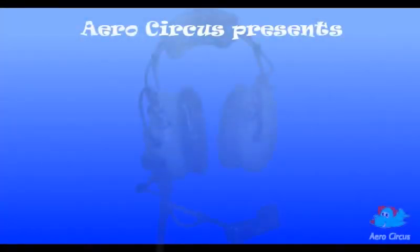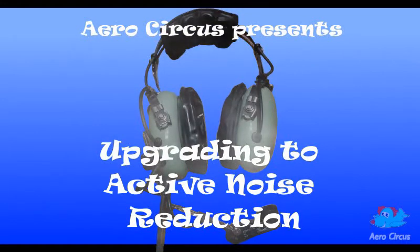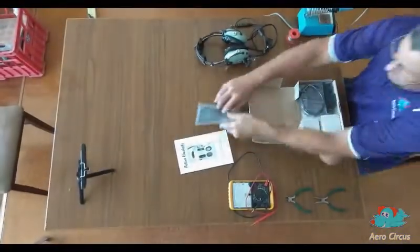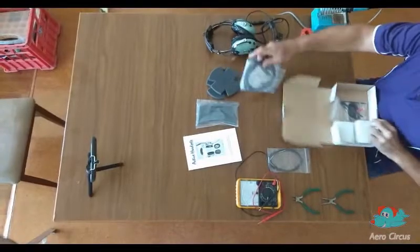Welcome to the AeroCircus video exploring the world of active noise reduction upgrade kits. Before we begin, you should be aware that there are a number of different options available for these kits and the process we will cover today may not be exactly the same as your experience. Today the AeroCircus team will attempt to install an active noise reduction kit into an old pair of David Clark headsets.